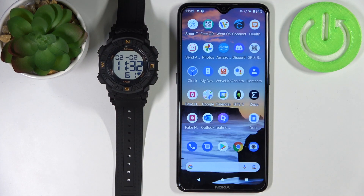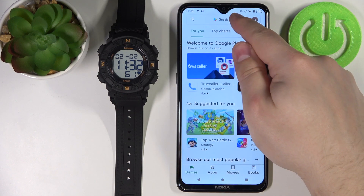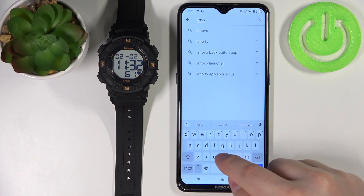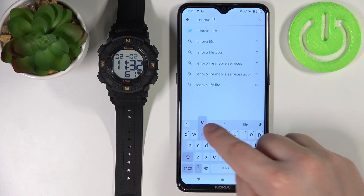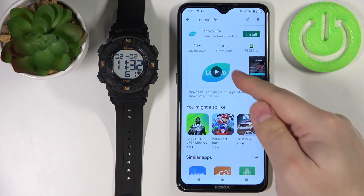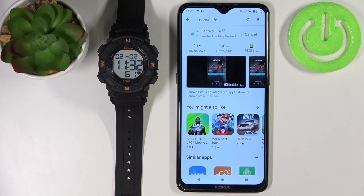Once the watch turns on, we need to download and install the Lenovo Live application on our phone. So let's open the Google Play Store. In the Play Store, tap on search, type in Lenovo Live, and tap search. Here we have this application — Lenovo Live. Tap on the install button to install it.